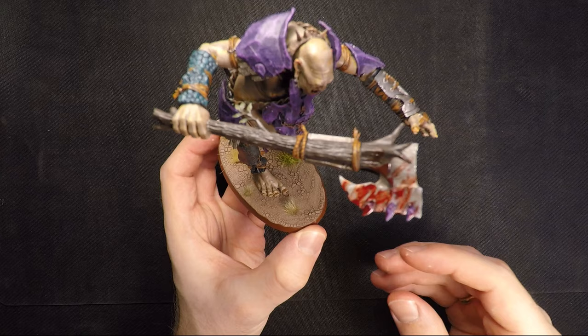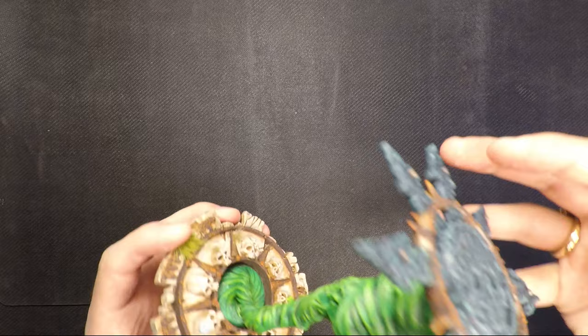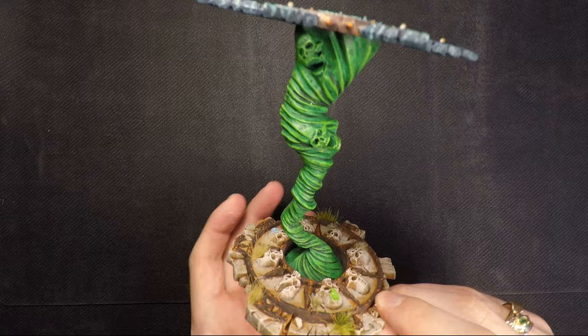So yeah, that's this guy — Bert the Gargant. Next we have the Balefire Vortex. I'm just going to quickly show this because I actually show it a lot in the video I've made on how I painted this.